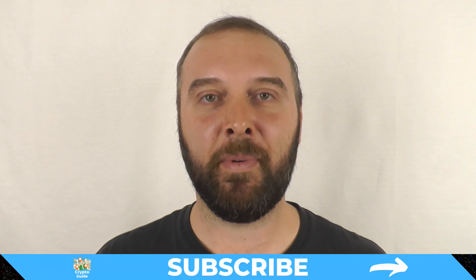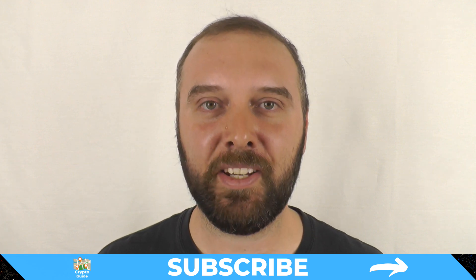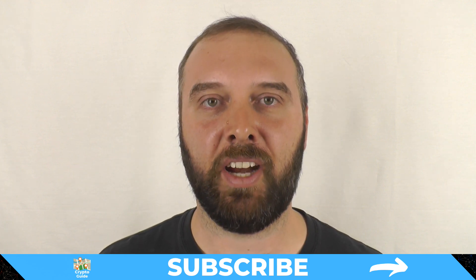And if you haven't already done so, hit subscribe. That way you can stay in the loop about content I make to help you find your way in the crazy and often hostile environment that is cryptocurrency.